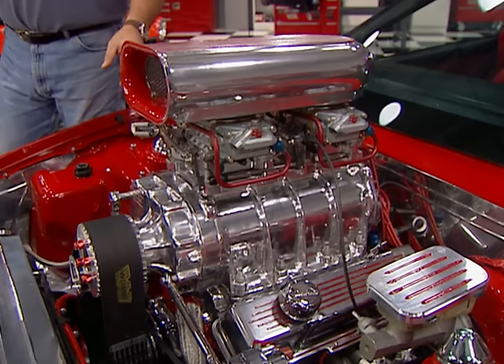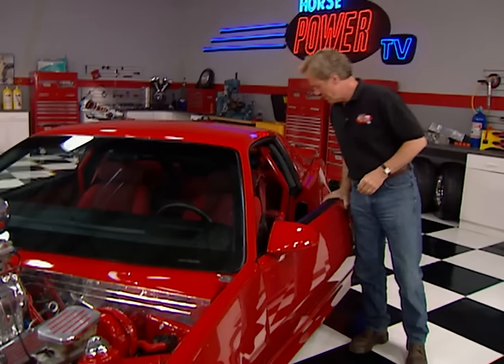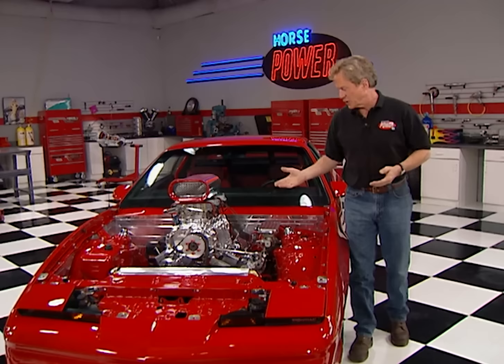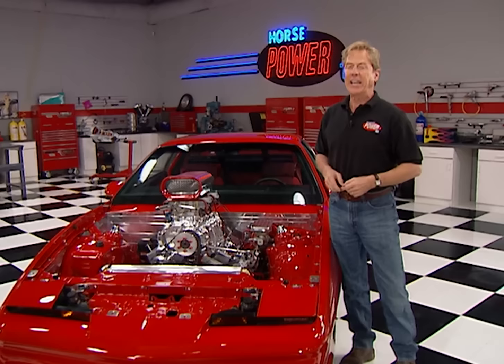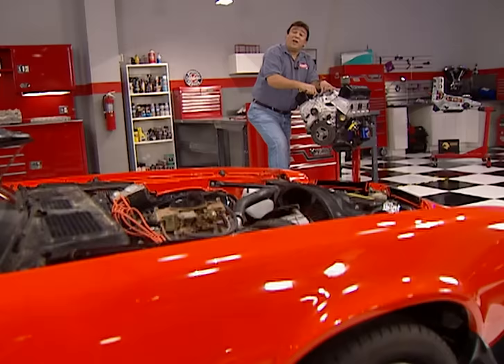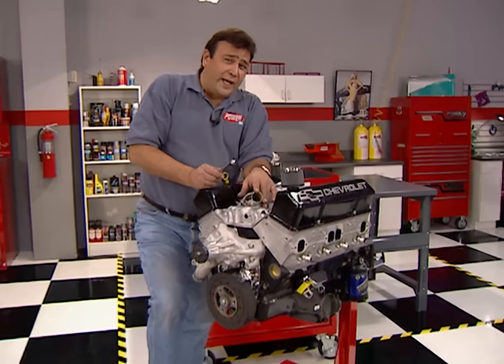Tell me, Joe, how is that test drive? Great, man — this Firebird's got plenty of firepower. It's just another example of why the F-Body is the perfect platform for an engine upgrade. They'll accept everything from a V6 to a big-block V8 with just about any kind of transmission you want to put behind it. Today we're going to give my old Z28 a new bullet by swapping out that tired 350 for this GM Performance Parts ZZ4 crate engine.